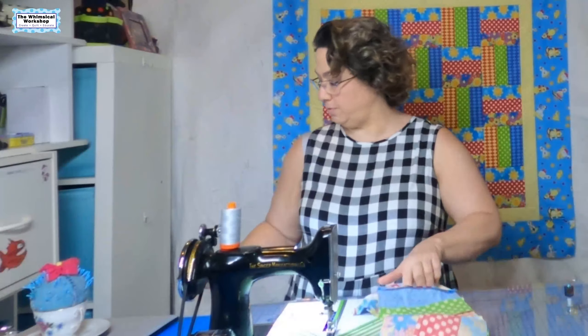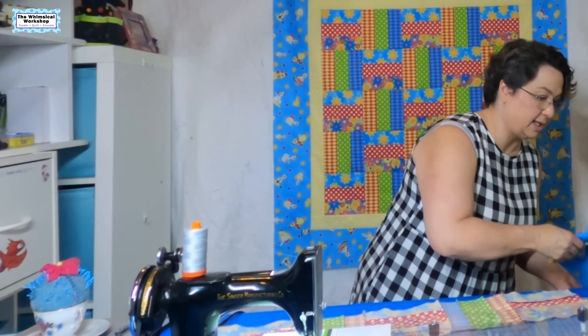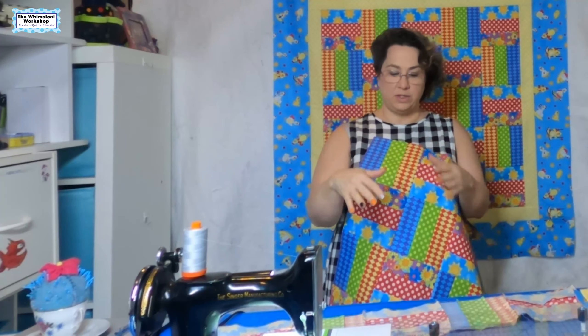That is how you sew your rows together. The next step is to sew all five rows together to get your quilt top. I'm going to finish this and then come back and show you how to put your borders on.